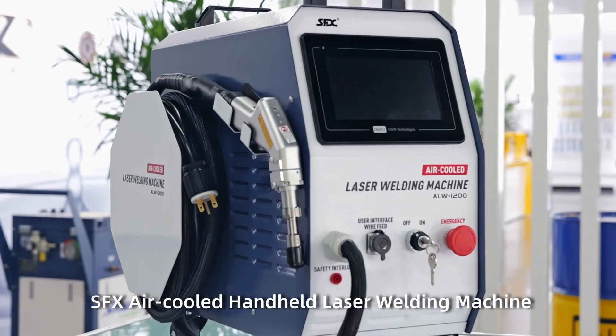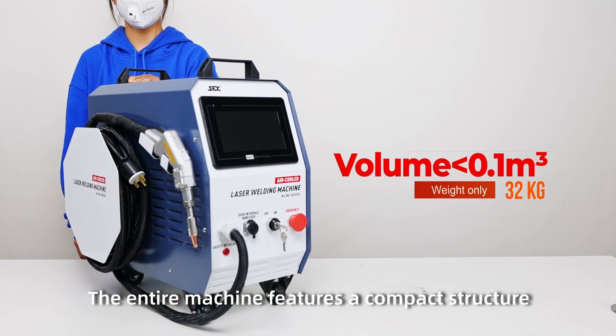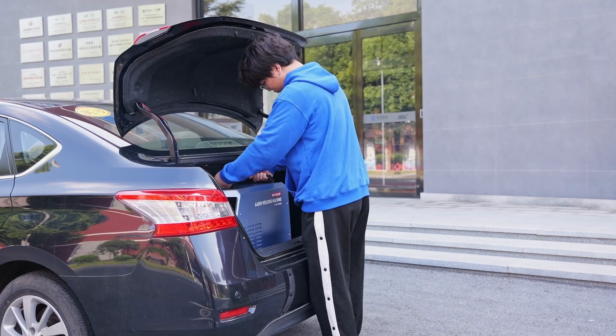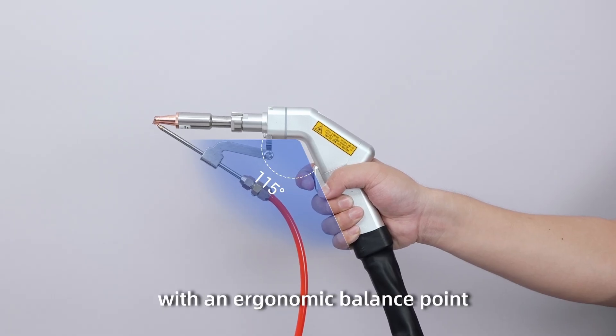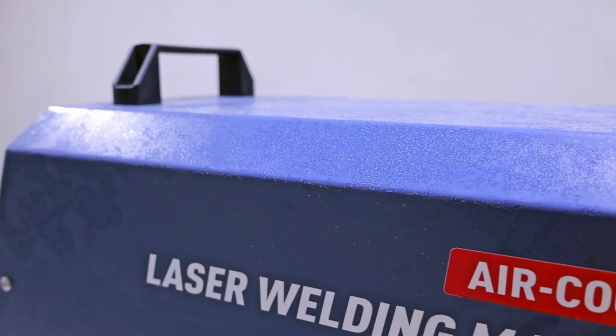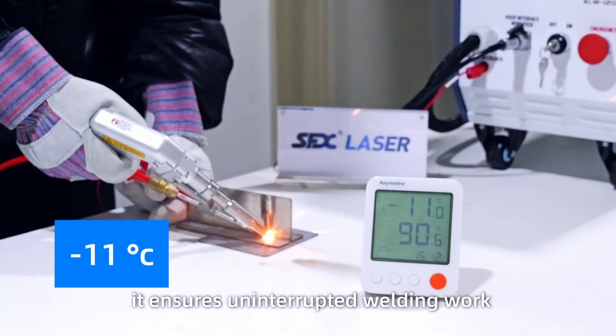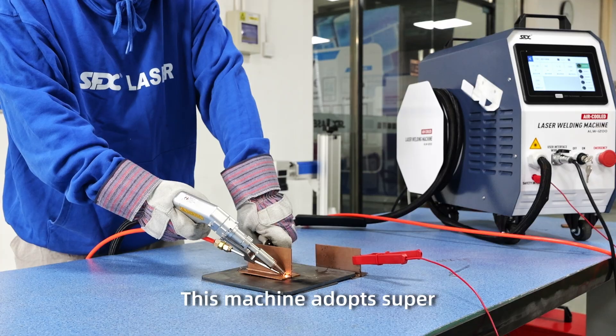Craftsman's Choice SFX air-cooled handheld laser welding machine. The entire machine features a compact structure and is lightweight and portable. The laser gun is designed with an ergonomic balance point, low-temperature 3D phase change heat dissipation, and high-temperature resistant chip technology, ensuring uninterrupted welding work at temperatures ranging from -10 to 40°C.